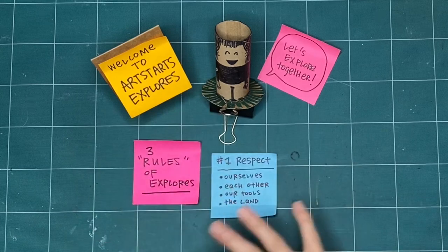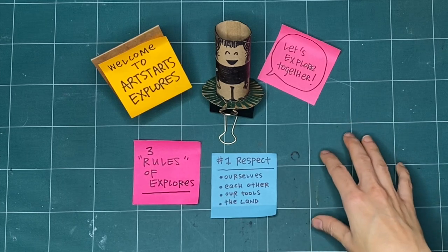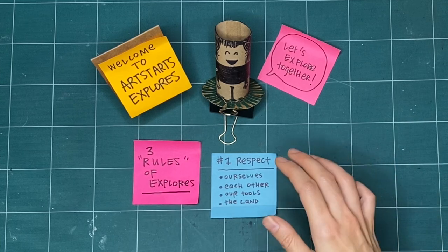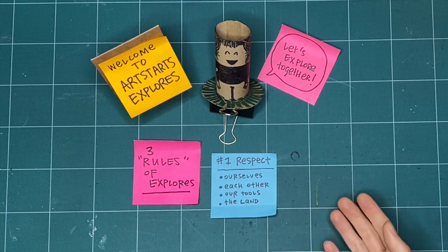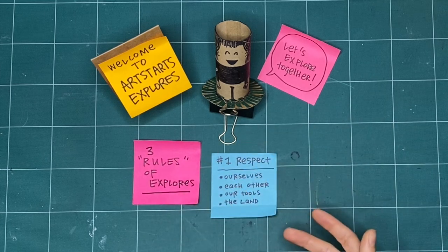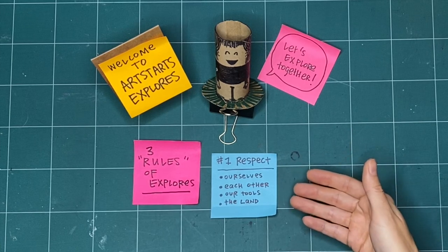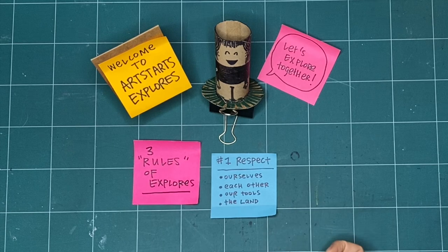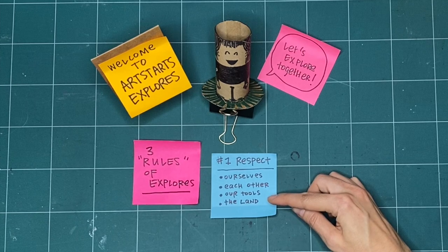We can also practice respect by acknowledging the land. This space here is my studio space, and I'm on the stolen or unseated territories of the Musqueam, Squamish, and Tsleil-Waututh Nations as an uninvited guest. One of the ways I practice respect is by acknowledging where I'm coming from and being respectful of the lands, waters, and the Indigenous people who are here and have been here since time immemorial. You can practice respect by finding out the territories where you are watching and making from today.